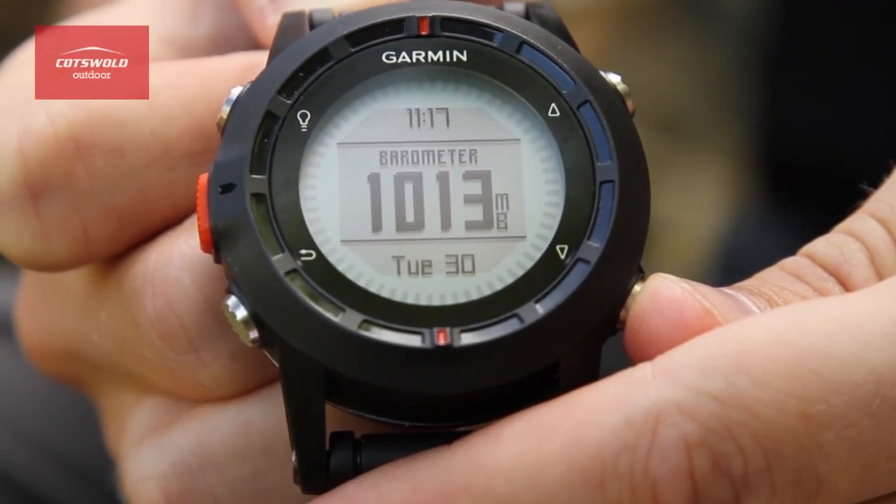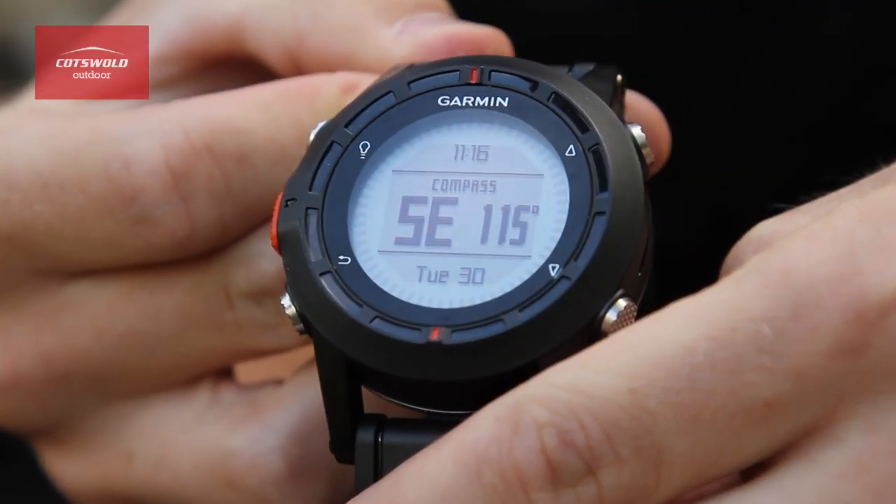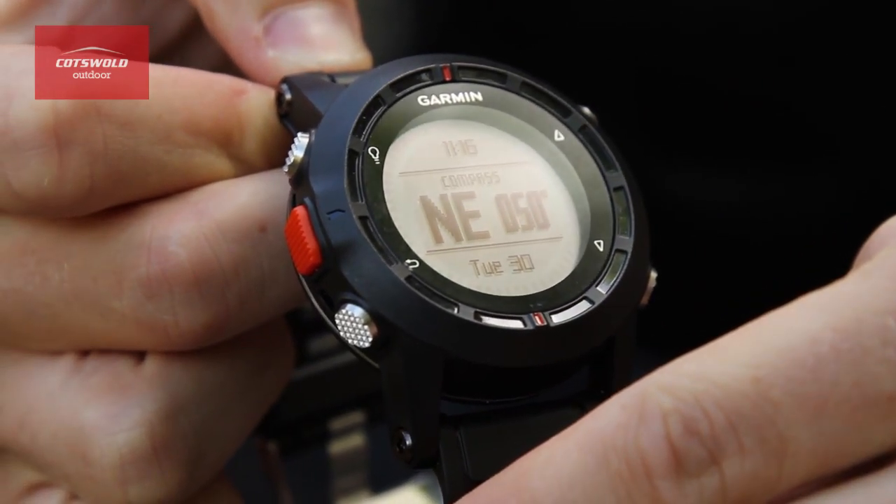The altimeter is made more accurate by using the barometer to take the measurement, meaning it's going to pick up smaller increments as pressure changes. And the free axis compass means that it will turn even when you're static, not needing the GPS signal to direct you which way is north.